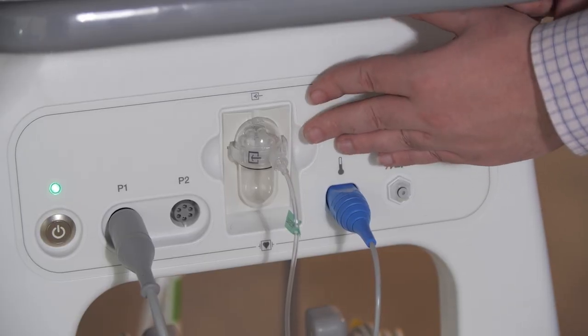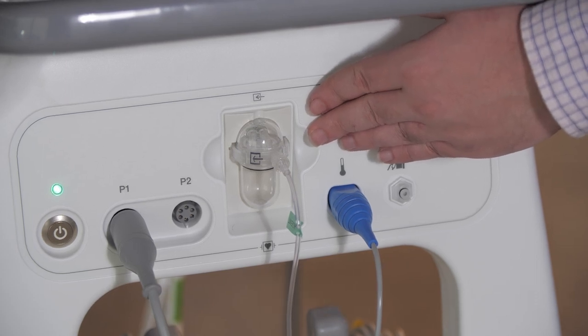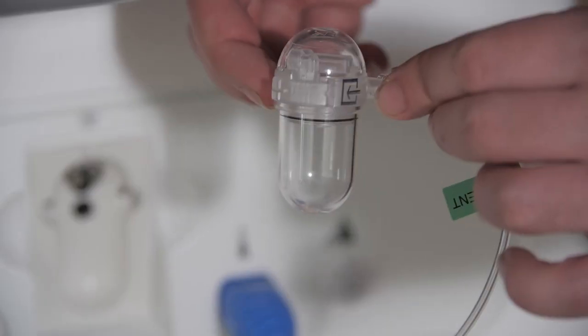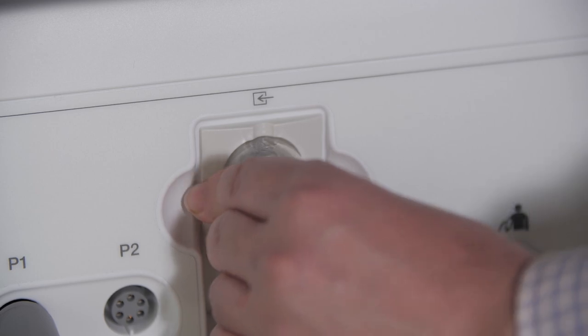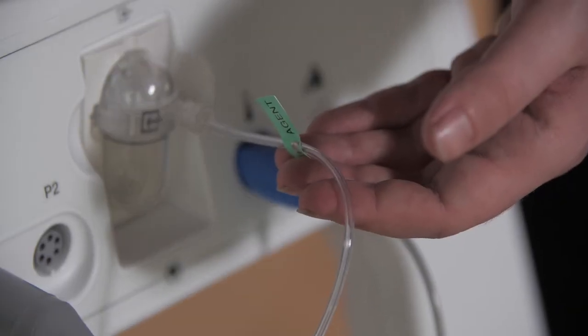Always check the water trap in the middle of the MR400's console before attaching the device to your patient. Also check the filter atop the water trap to make sure that it's still white. If the filter is not white, or the water is up to the black line on the water trap, swap the water trap out. Sample lines to the water trap are for single use only. Only connect a sample line straight to an elbow tube or a nasal cannula. The monitor is calibrated specifically for a sample line of this length and diameter. A different sample line, or several sample lines connected together, will negatively affect your reading.